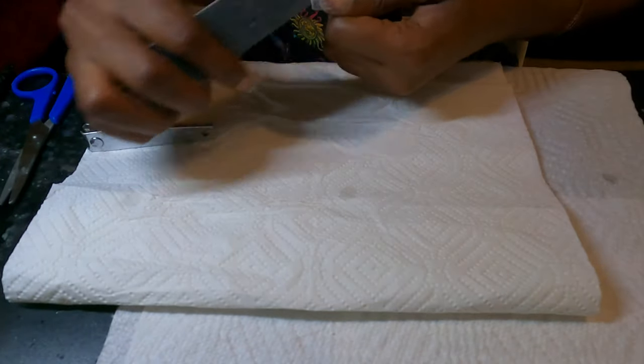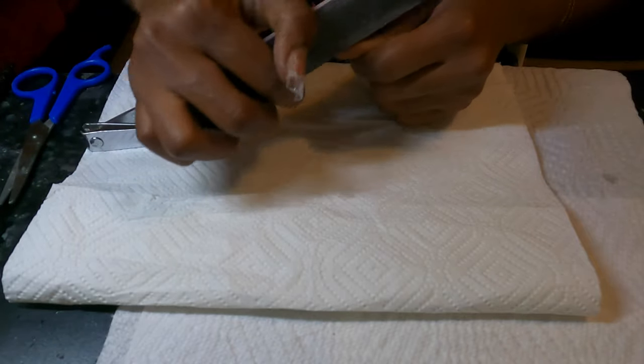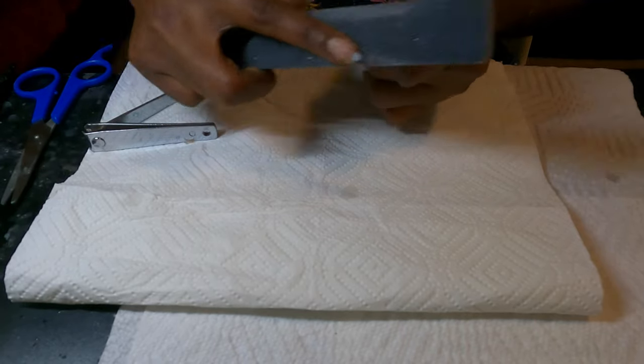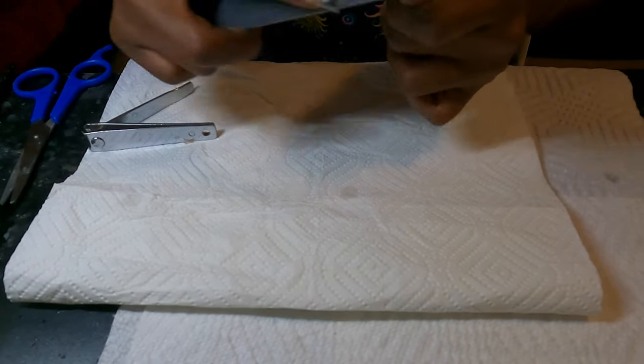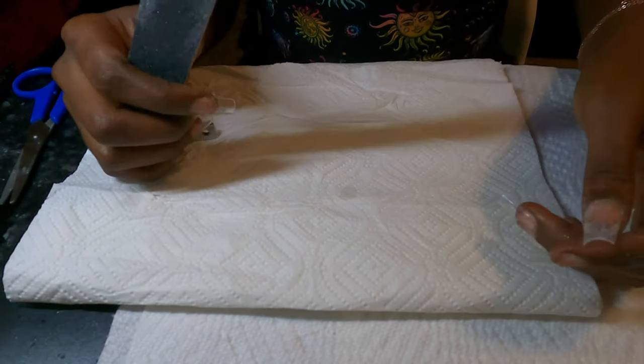We're going to go ahead and file our nails to the shape that we want them. I'm going to do a squared coffin kind of shape. I usually do a coffin or a stiletto, but today we're going to try squares, so let's see how this turns out.